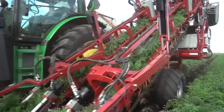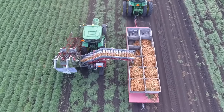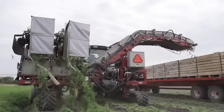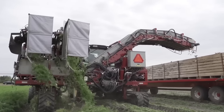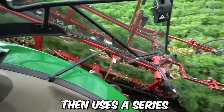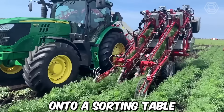A two-row carrot harvester operates by pulling the carrots out of the ground, removing the tops, and then cleaning and sorting the carrots for further processing or packaging. It's typically a self-propelled machine that can be operated by a single person. It's equipped with a series of blades or knives that cut the carrot tops off at the soil level, and then uses belts or conveyors to lift carrots out of the ground and deposit them onto a sorting table.